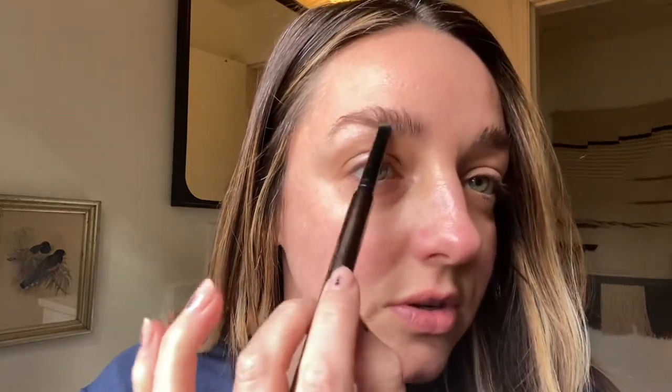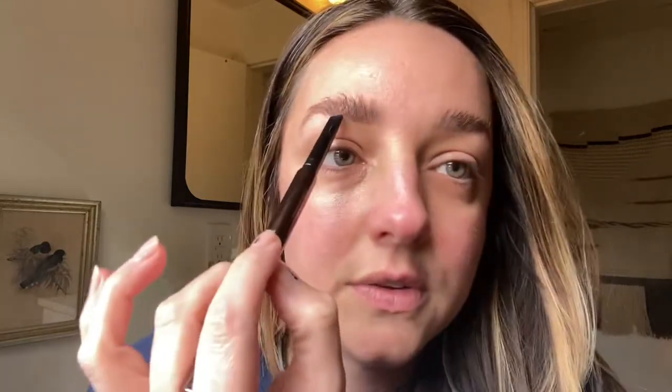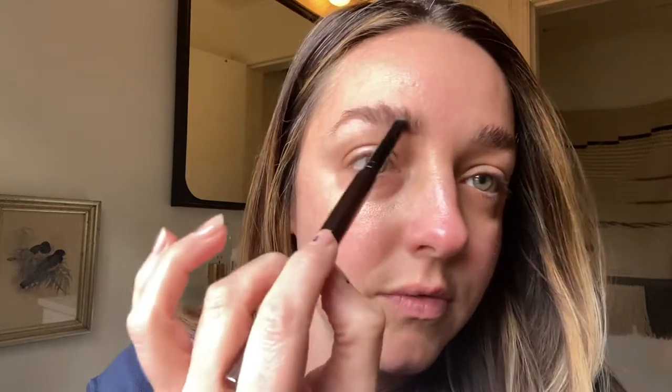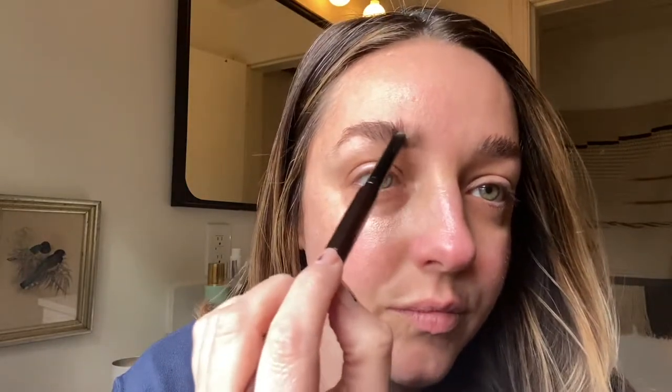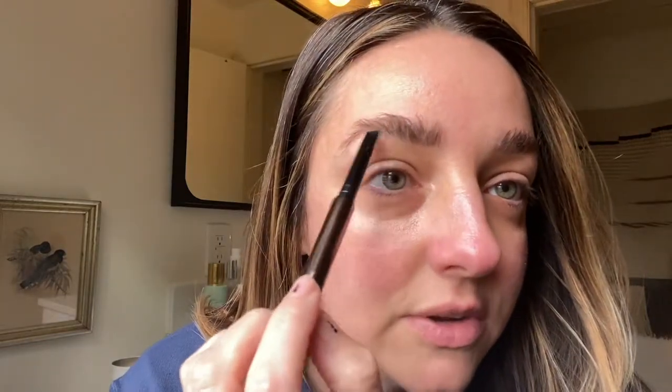This is the Hourglass brow sculpting pencil in Warm Brunette. All I do is a light touch to just kind of fill in those areas that I have some sparseness. What you're doing is you're creating a little shadow behind the brow, so you're really getting into the skin.